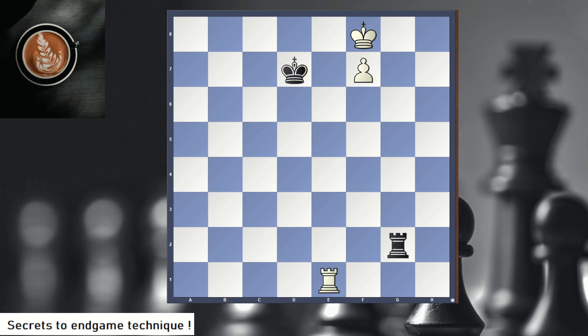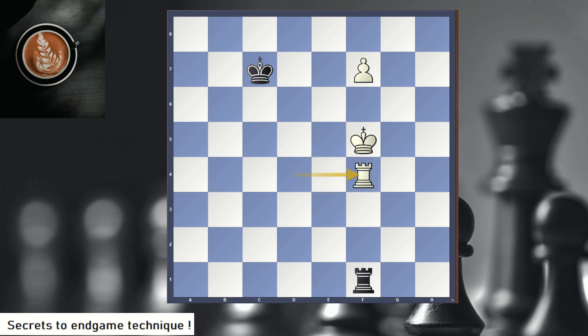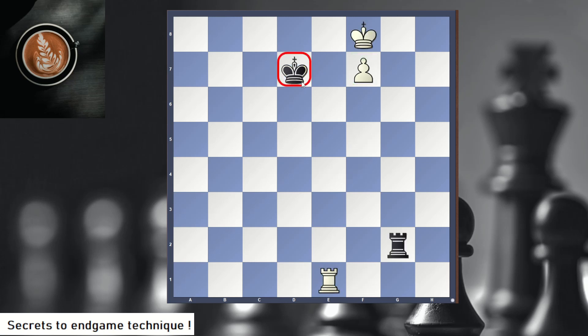Now we're moving to a rook endgame. This is a very famous position — the Lucena. How do you win? You give a check, the king goes away, and then you build the bridge — that's how you intercept the checks and win. You give check, check, check, then Rf4, and this is winning. No matter what, white will promote. Keep in mind: in the beginning you don't want the black king too close to the pawn, so you start with a check first, and when the king is far away you build your bridge.